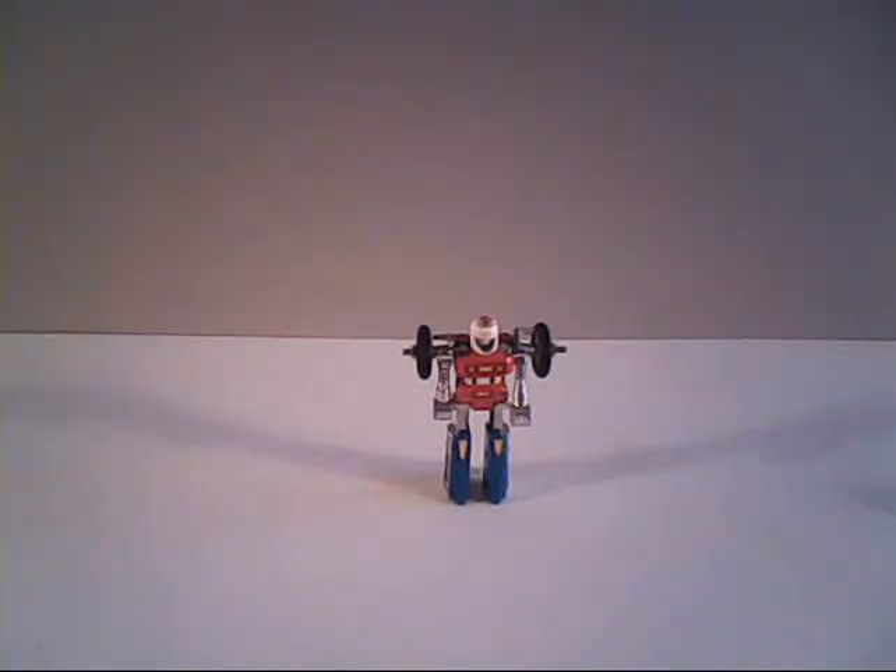Apparently I struck an interest with Pathfinder. GoBots have made frequent appearances in many of my Transformer vehicles and other reviews, but this is the first time I've given serious thought to actually doing reviews on the GoBots. So let's kick it off with the Renegade's leader, PsyKill.